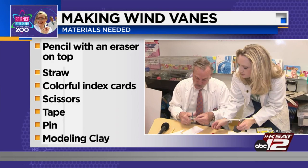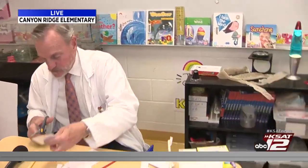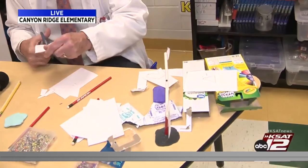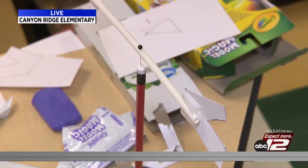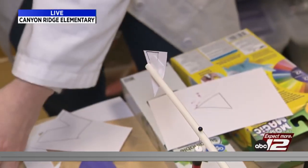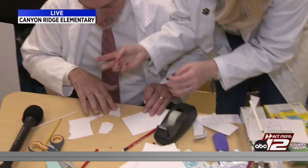The next step, once you've cut out your pieces, is you're going to tape the sides of the arrow onto a straw. I'm going to grab some tape real quick. I'm a little nervous. You've got this, David — I've made your tape bubbles for you.